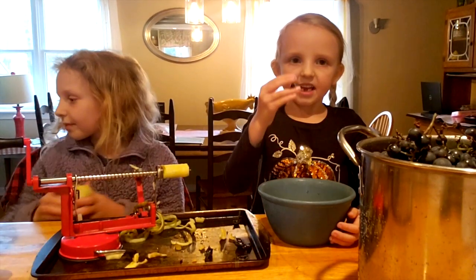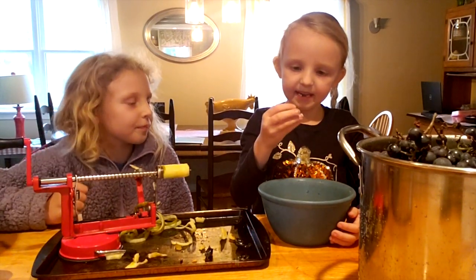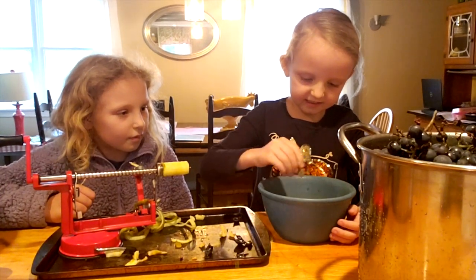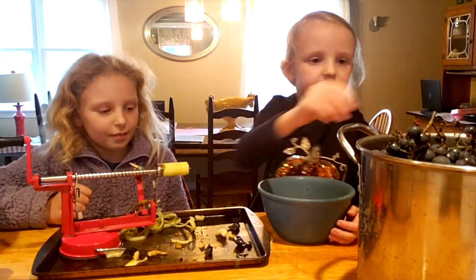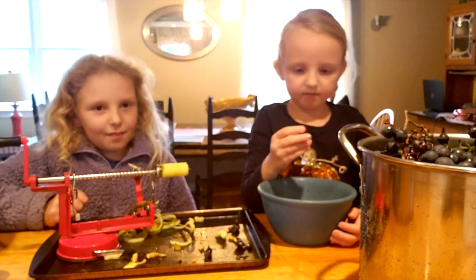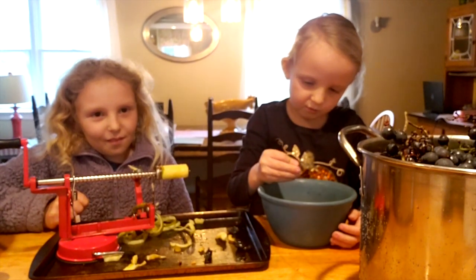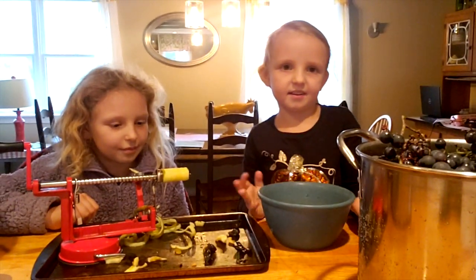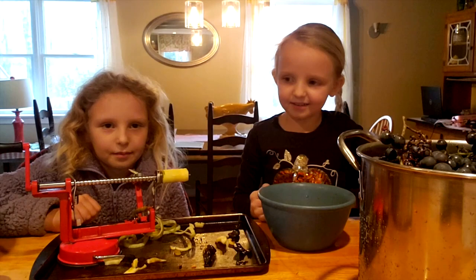And I have a grape and I'm going to show you how to peel it. You squeeze it, then you drop it on a pan or a bowl.